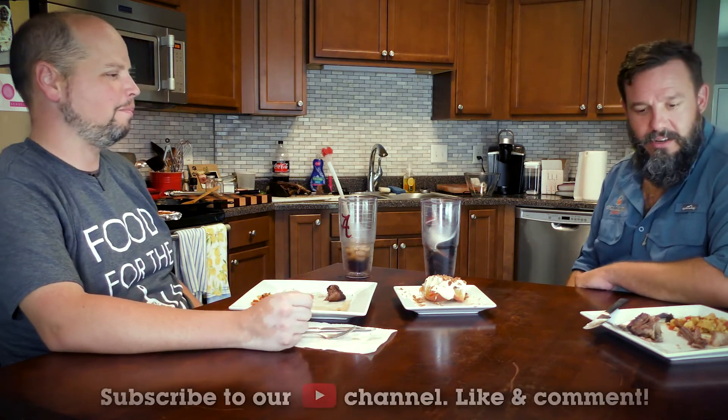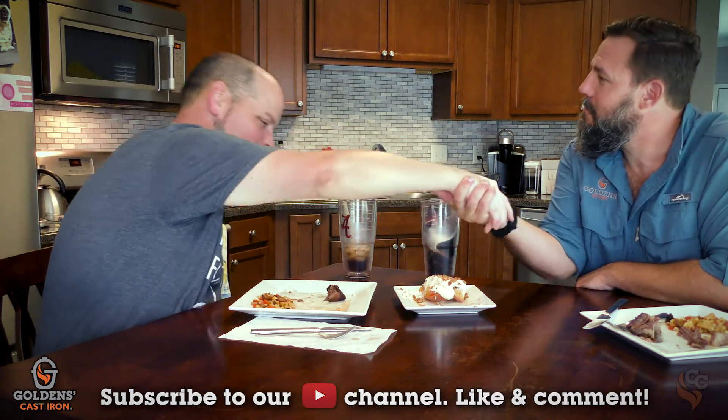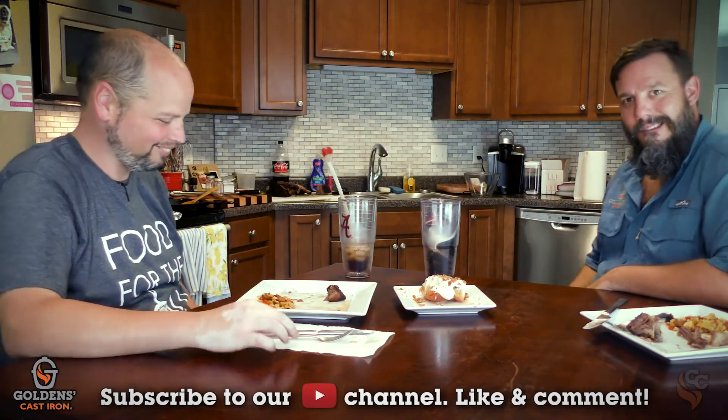Well Matt, man, this has been an absolute pleasure. I really appreciate your time and inviting us into your home for a Cook and a Conversation. Thanks for being part of the Golden's Cast Iron family. Thank you, guys. Keep up the good work. Thank you very much — we will, with your help.